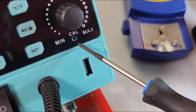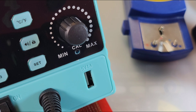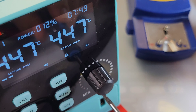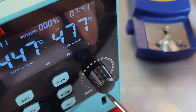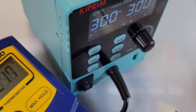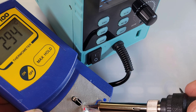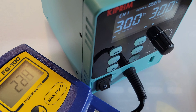We've got a CAL opening — that's how we adjust the temperature, counterclockwise or clockwise to decrease or increase. We were about 20 degrees short so I'm going to bring it up clockwise with a Phillips screwdriver. I've calibrated to 300 degrees Celsius — let's see if we're closer now. Yeah, that looks a lot better — we're within five degrees. I'll take it.